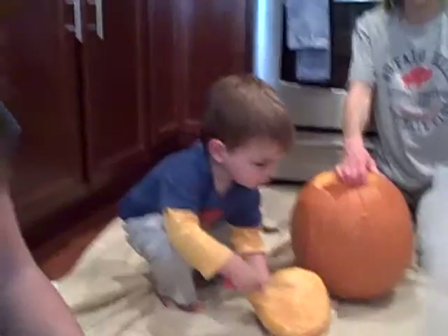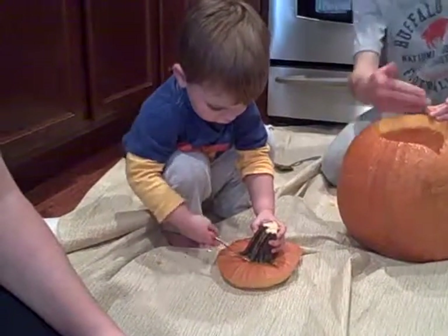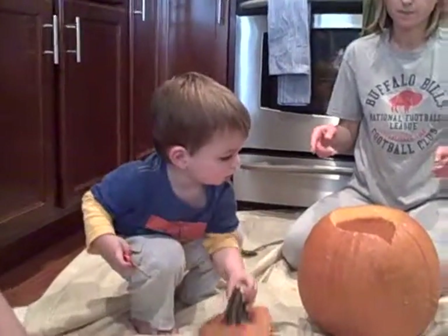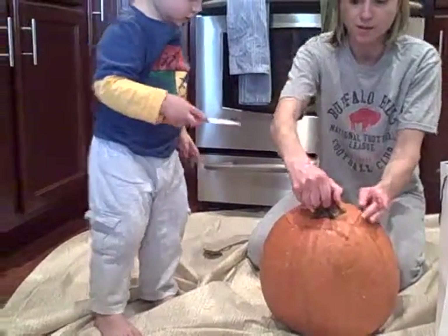Okay, are you ready to roll the face? Here. Can you put the lid on? Good job, turn it this way. Almost. It's kinda heavy. Good job, Connor.